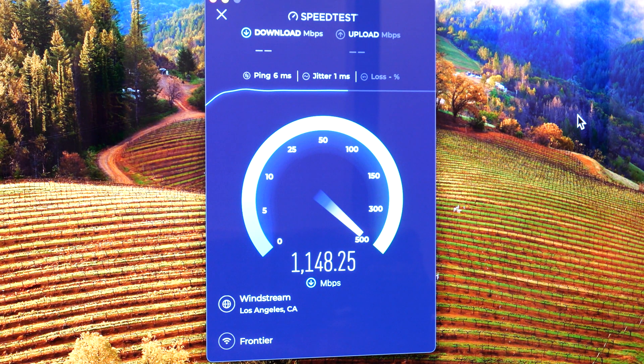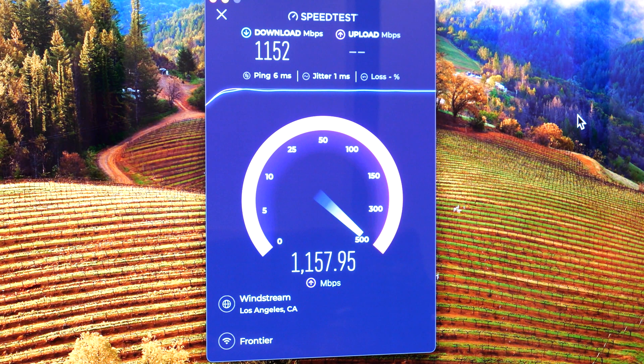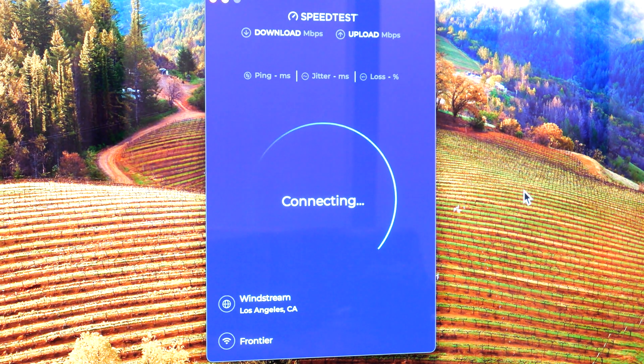Honestly, the Wi-Fi 6E on the Mac Mini is not even as fast as it is on the Galaxy S23 Ultra — that actually gets faster speeds on Wi-Fi 6E than the Mac Mini does. As you guys can see, getting 1100 down, 1250 down. I can run it again just so we could see, but it's basically going to be around the same.